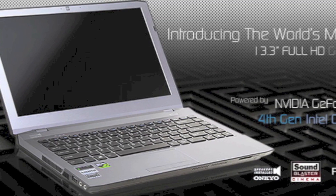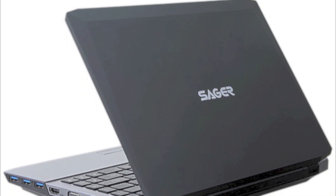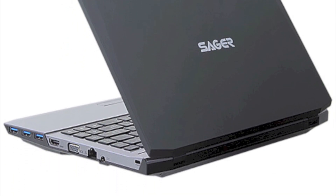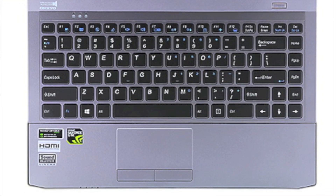Hey everyone, this is Jay and you're looking at the Sager NP7338 13-inch laptop. This video will show you how to install a mini PCIe SATA card into this laptop. Alright, let's do this.